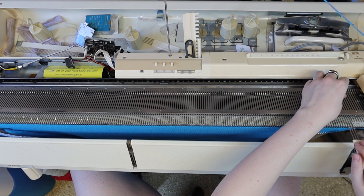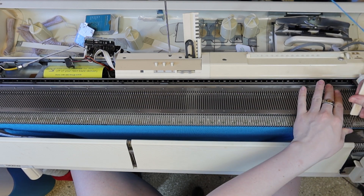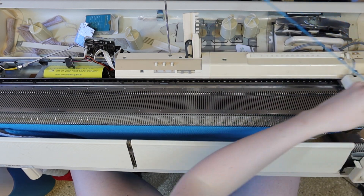Now it's time to start decreasing. You're going to knit 126 rows, decreasing every other row to 125 stitches.